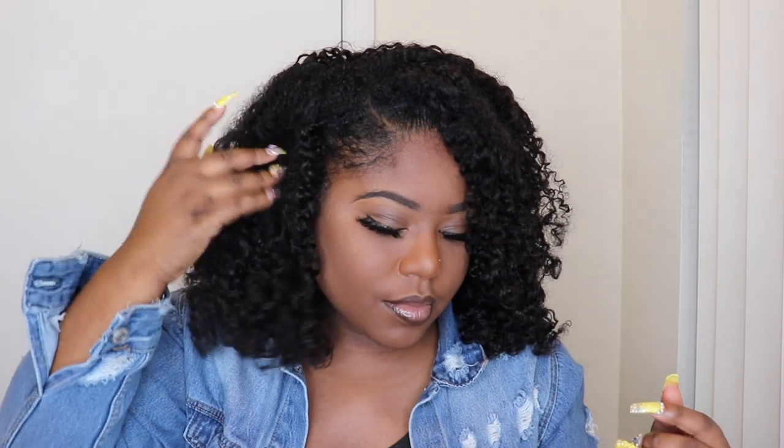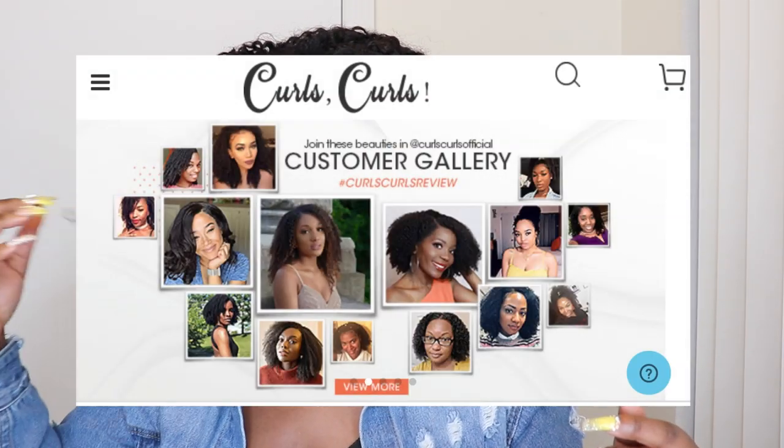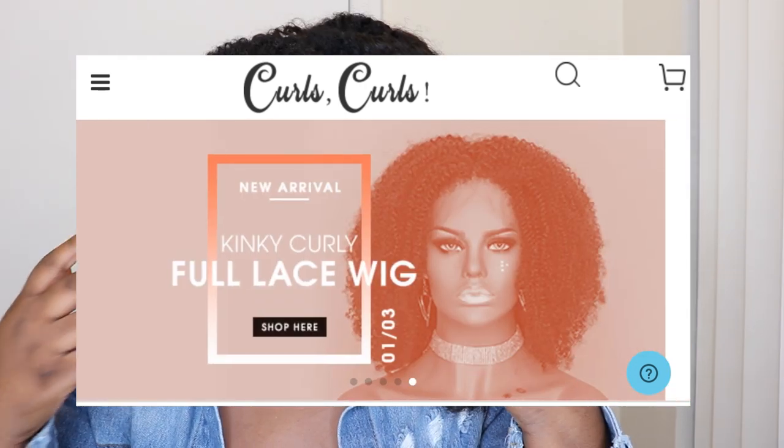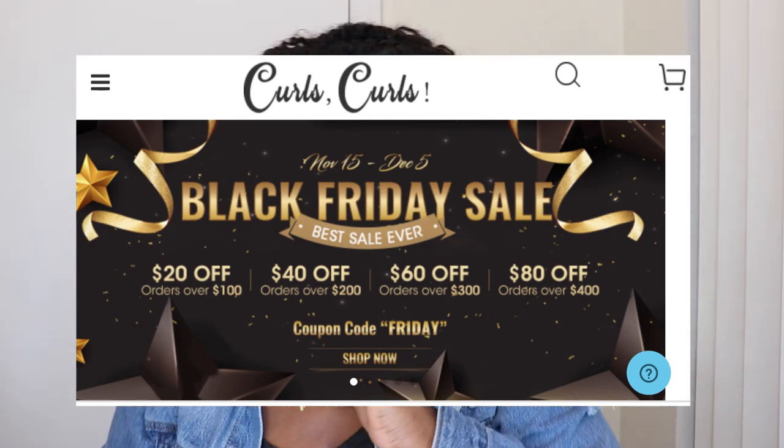Right now Curls Curls is having a Black Friday sale — up to 80% off your order! I just had one of my co-workers order this hair; when she put it in her shopping cart and applied the coupon code she got 40% off. So if you've been waiting on some clip-ins, this is the time, sis. This is the time to go get you some clip-ins. Make sure you're using your money during the holidays wisely, because once it's over the prices are going back up.